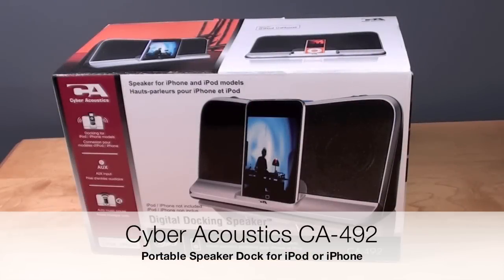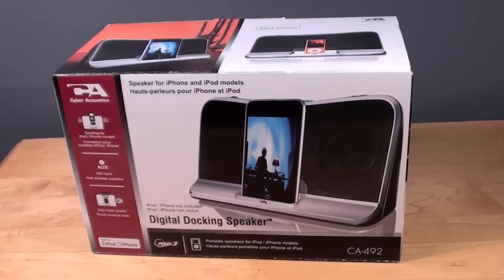Hello YouTube, this is Detroit Borg and today we're going to take a look at Cyber Acoustics digital docking speaker, the CA492.